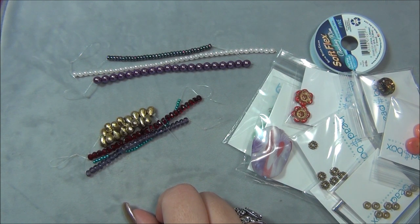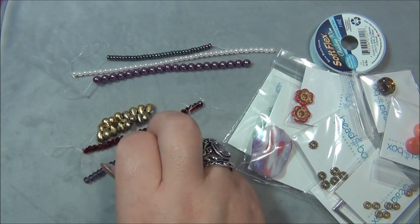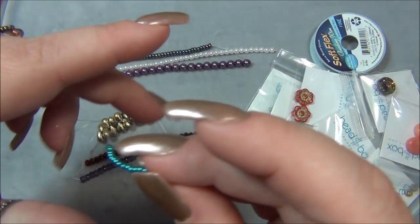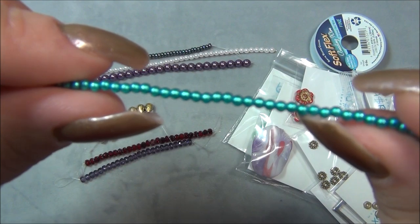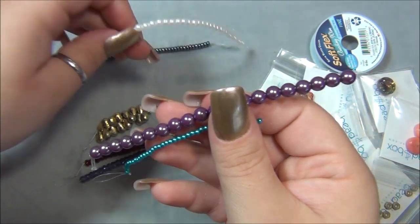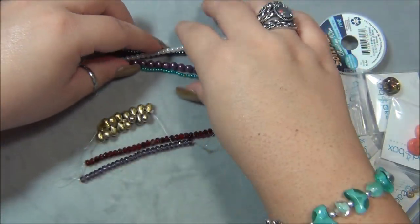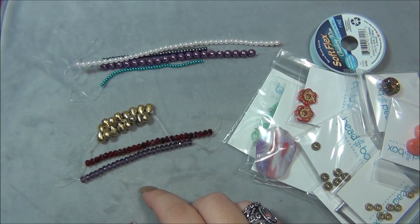Moving on, we're looking at two millimeter Czech glass pearl — this teal. This is pretty — it's the first time I've seen this color and it's epic. With the white two-millimeter, those are pretty together. I like those.